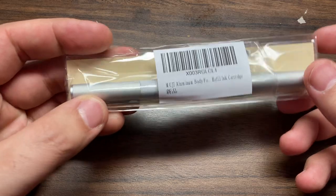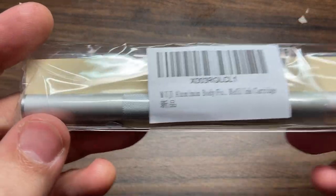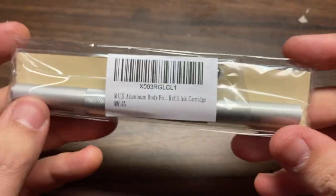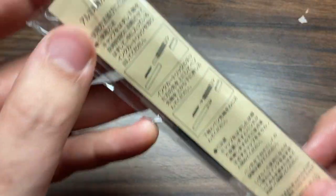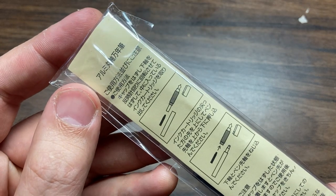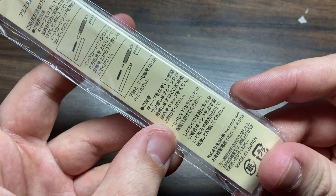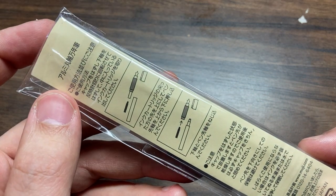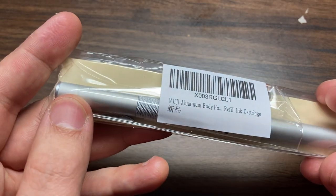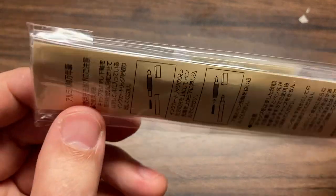Hello everybody. Today I'm going to be unboxing this fountain pen from Muji — it's the one fountain pen that Muji makes. For those of you who don't know, Muji is a Japanese brand. They kind of make a lot of different stuff. I'd call them a lifestyle brand. They make stationery stuff, but they also make clothing and household items and things like that.